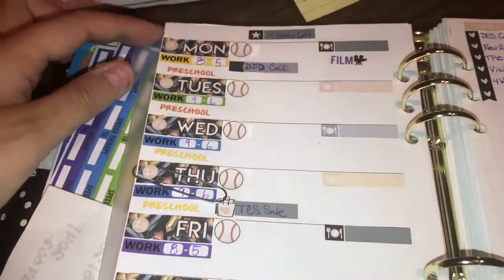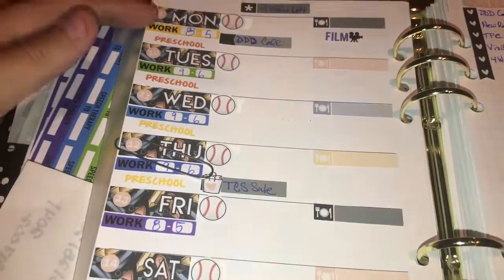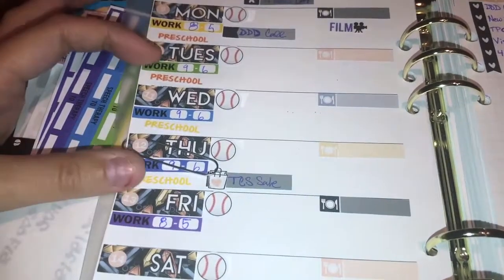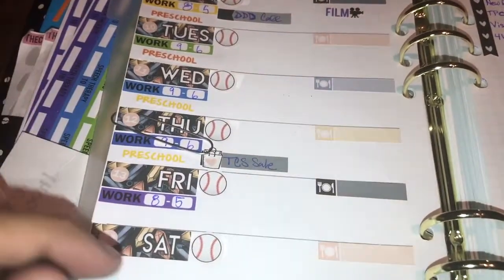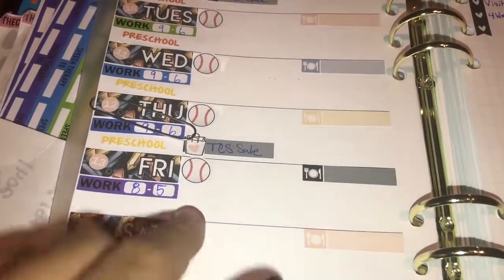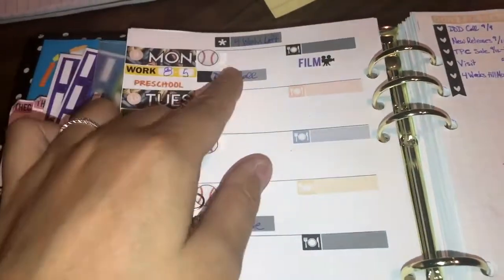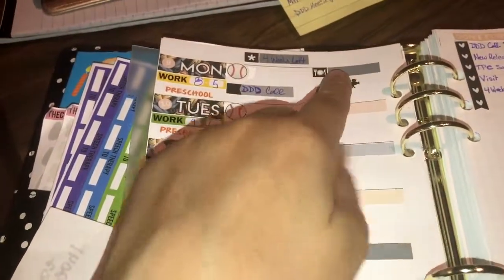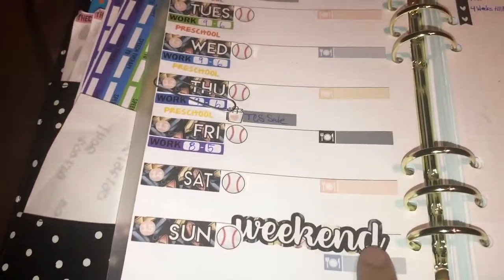I have the date covers marking when my husband works. He does have a different schedule now — 8 to 5 on Fridays and Mondays, and then Tuesday through Thursday 9 to 6. My daughter has preschool from Monday through Thursday, so I have that marked. I have the baseballs to mark when there are game days, and then I'll just put an L for loss or W for win. And then I have the meal tracker right here on the side in my weekend banner.